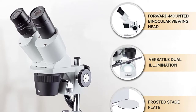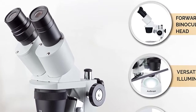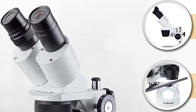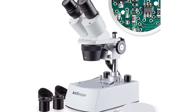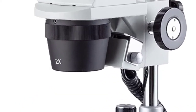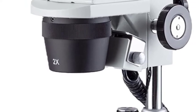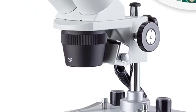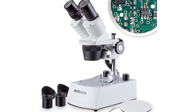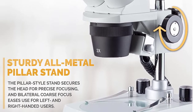Stereo microscope for home or classroom use — enables students and hobbyists to inspect biological specimens, rocks, stamps, jewelry, and large specimens that require handling or manipulation. Forward-mounted binocular viewing head with interchangeable 10x and 20x wide field eyepieces, adjustable interpupillary distance and 45 degree inclination. Interchangeable 2x and 4x objectives provide low magnification and longer focal length for inspecting large-scale specimens.